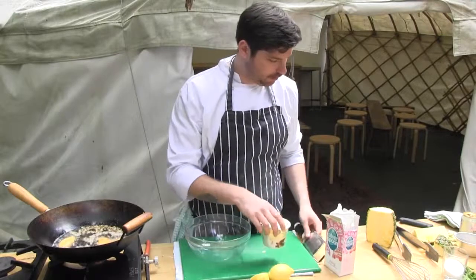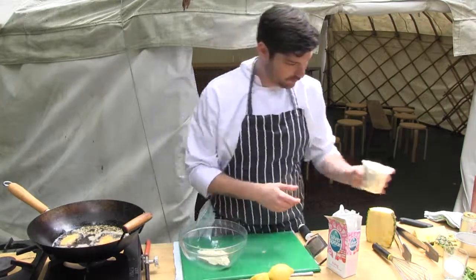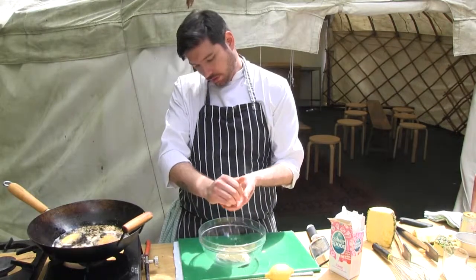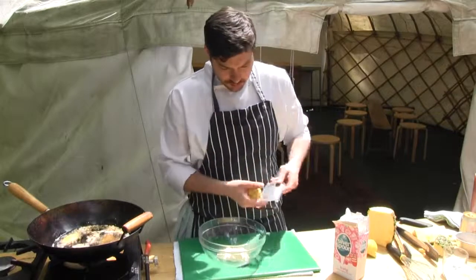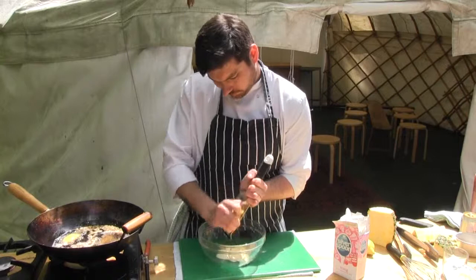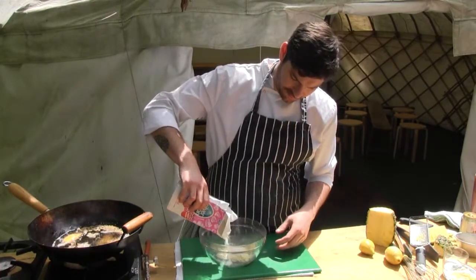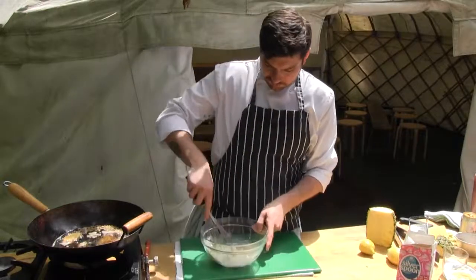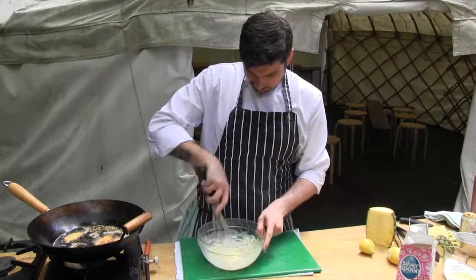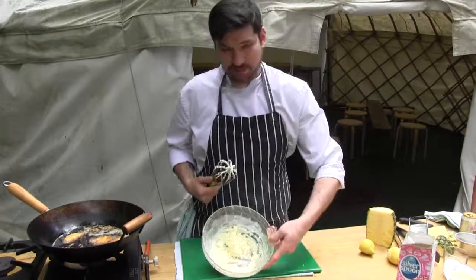Next we're doing the syllabub. So we've got double cream — get the double cream in there. You want half a lemon, squeeze that in there, make sure no pips have gone in. With the whole lemon you want to get a bit of zest in there as well. Also two tablespoons of sugar needs to be added to that. And then whisk until nice and thick. And then we have the syllabub — it's nice and done.